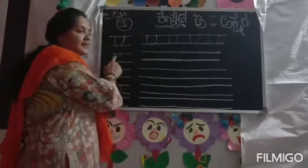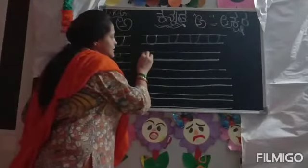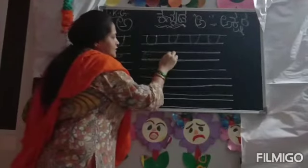Next, the letter E. They know how to write E. Or again, small E. So ask them to write small E.